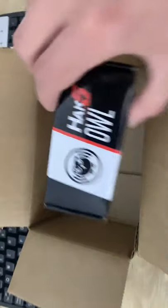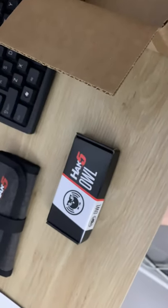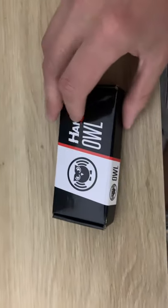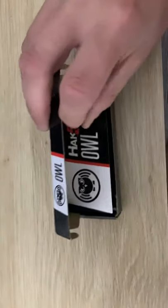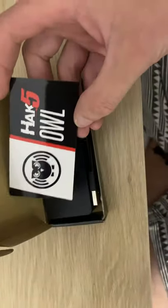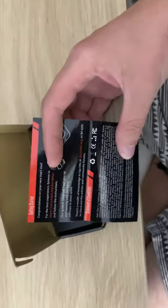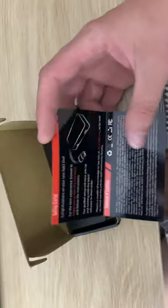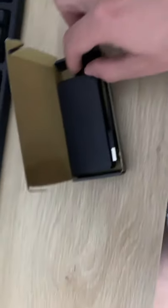So you get that, and here is the Signal Owl. Inside here you just get the little standard Hak5 business card — here's what it is card. We'll go online and have a look for some instructions for them in a minute.